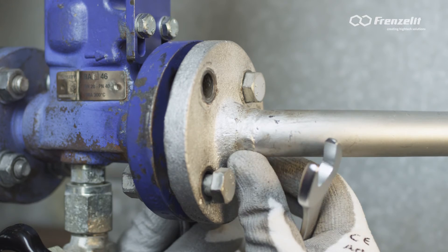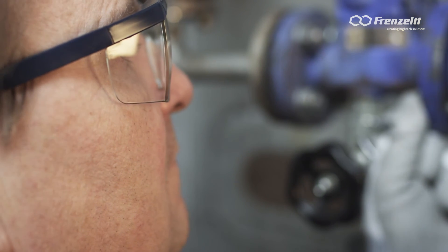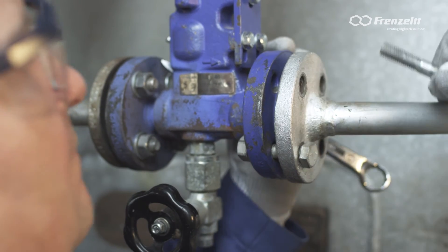In the past, it has been considered an unavoidable and unfortunate fact that the residual graphite has to be scratched off the flanges in a laborious operation. This is now a thing of the past.